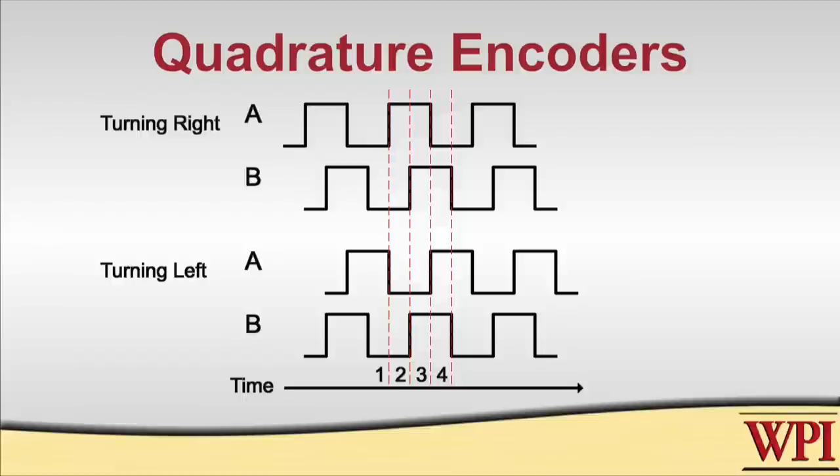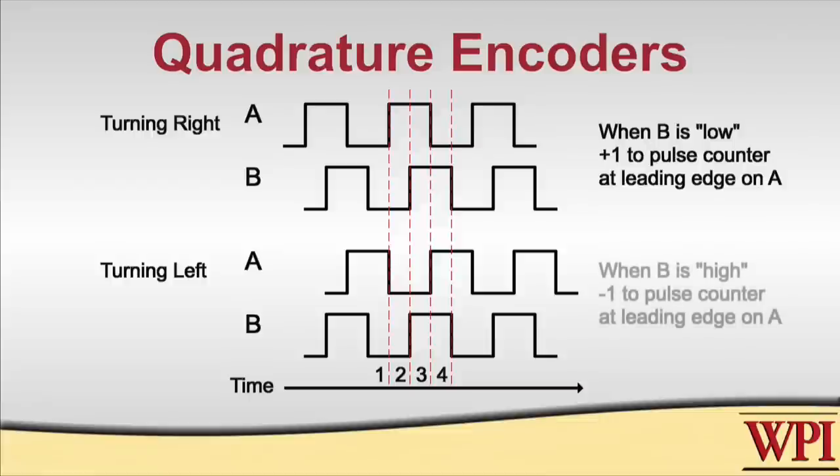Now let's turn to the lower set of waveforms, where the shaft is turning in the other direction. We're again looking for a leading edge on the A signal, and we see one at time 3. The B signal is high this time. So we can tell which way the encoder's shaft is rotating by looking at the B signal whenever we see a leading edge on the A signal. When B is low, we add 1 to the pulse counter; when B is high, we subtract 1. Given a measurement of time and a count of pulses, we can also get an angular velocity, or a rate of rotation, out of the system.